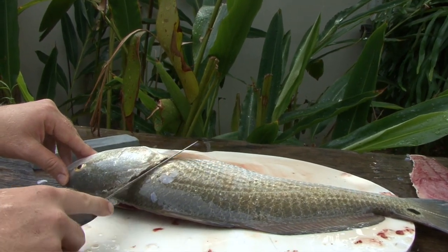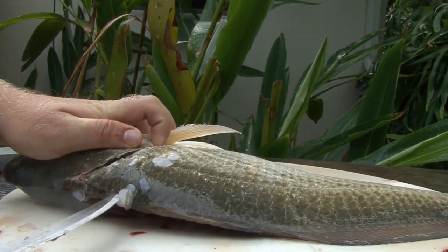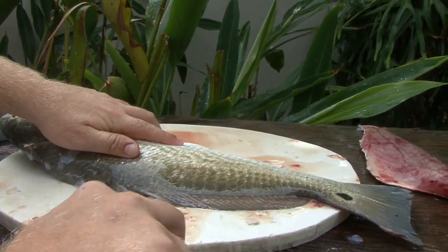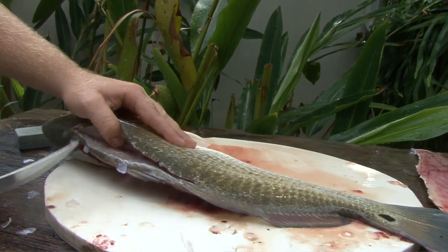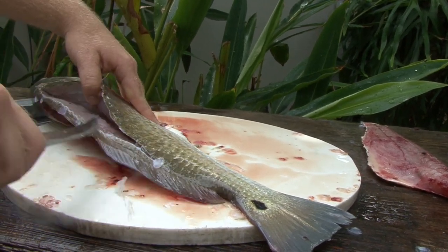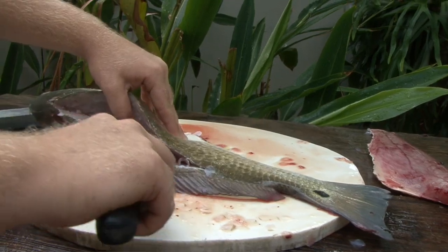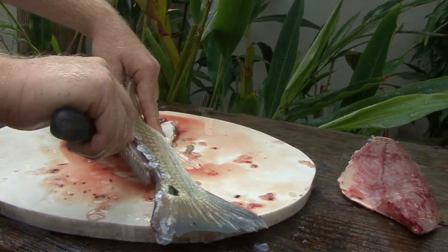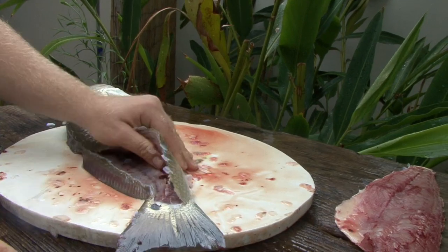Right behind the gills, just cut right there. Then turn, make your cut right down the backbone. Make sure you don't cut too deep — you're just going to make that first incision. If you cut too deep, then you're going to cut your fish across the backbone into the other side. Keep following those rib bones all the way and start working this way.